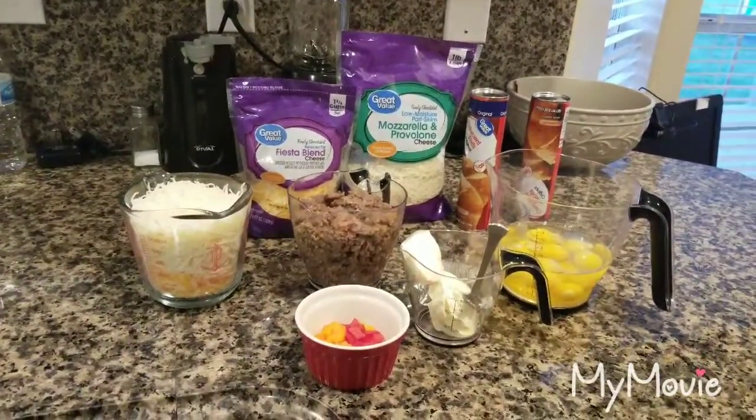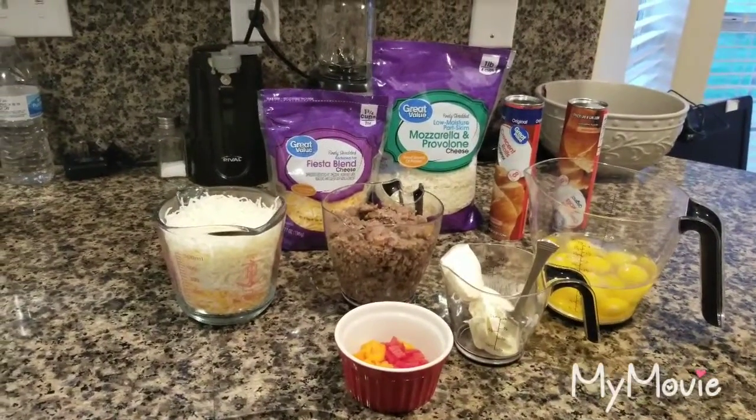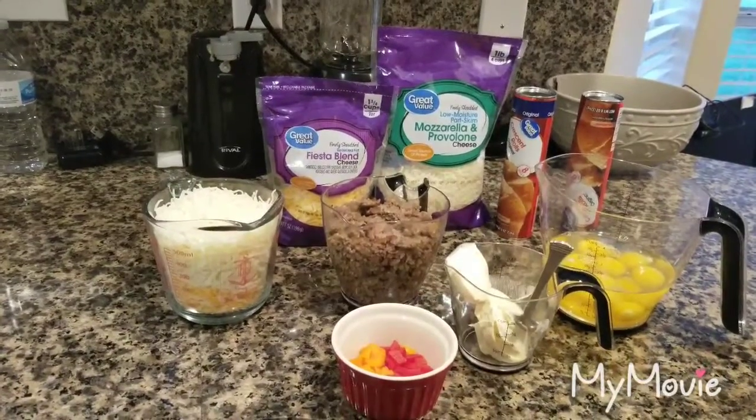Welcome back everyone. We are going to be making a breakfast casserole. Just remember you don't always have to have it for breakfast — you can have it for lunch or dinner as well.